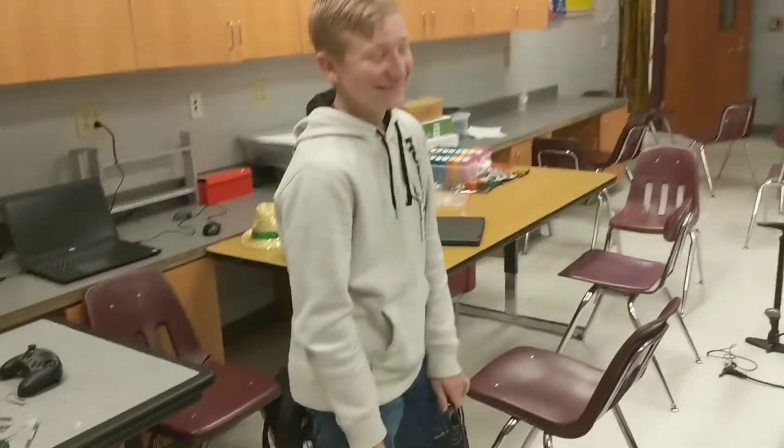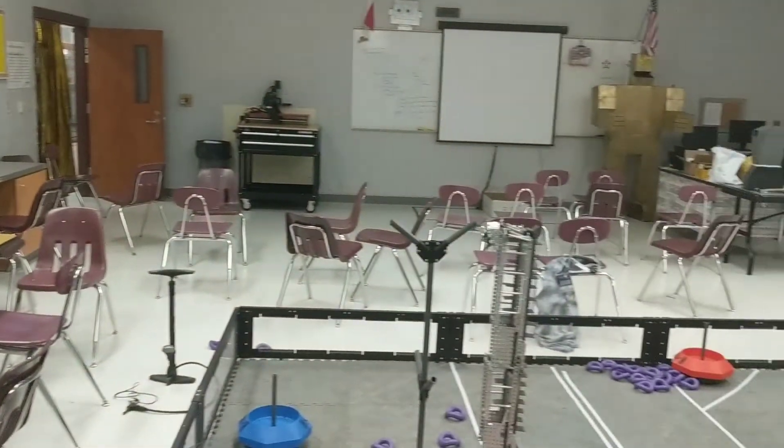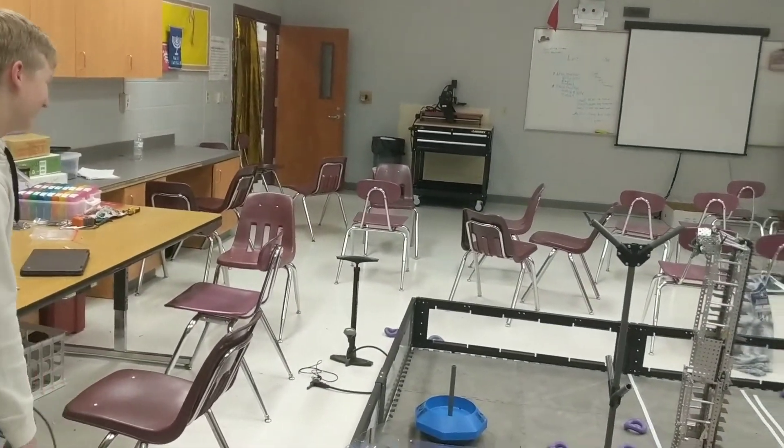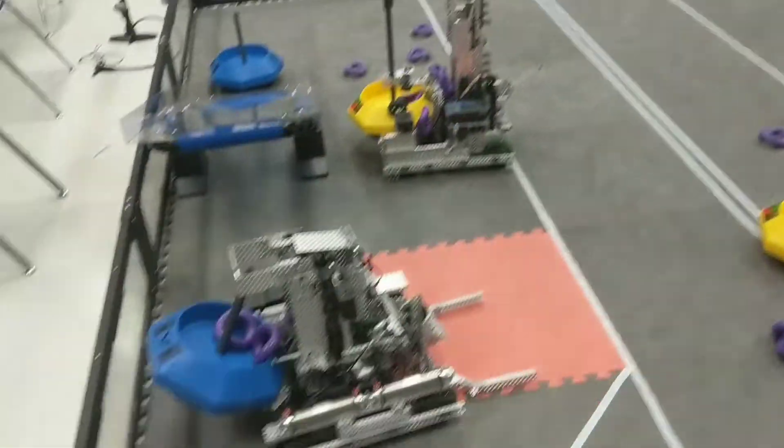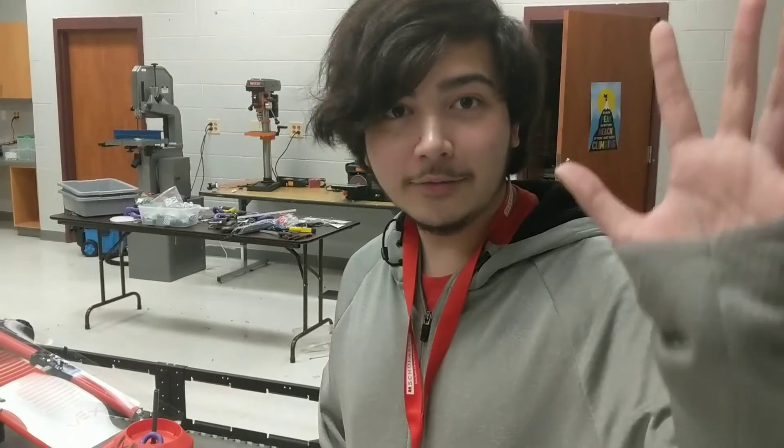So, alright everyone. Here's Audie, and Reese — Clayton just left not too long ago. The whole team was here earlier than that. Bye!